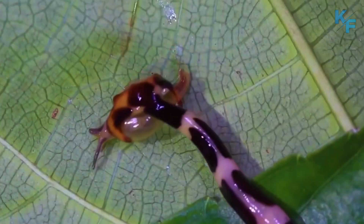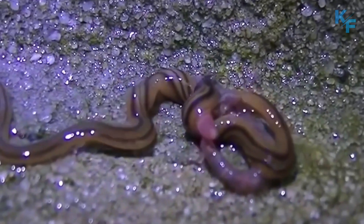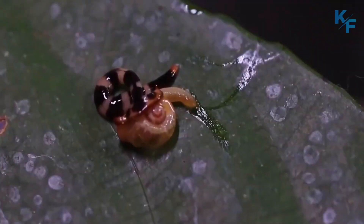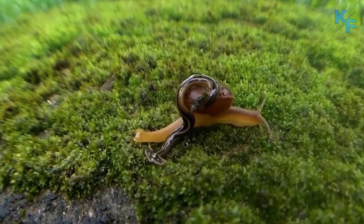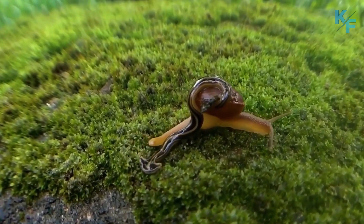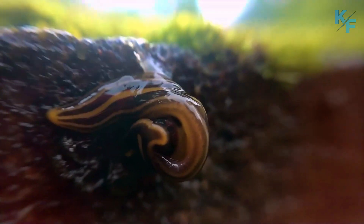They stalk their prey with cool precision, advancing on conveyor belts of slime. When they catch their hapless targets, they wrap around them like boa constrictors and secrete a sticky mucus that contains both a toxin to kill and an enzyme to dissolve. As victims turn into disgusting goo, the victors drink them.